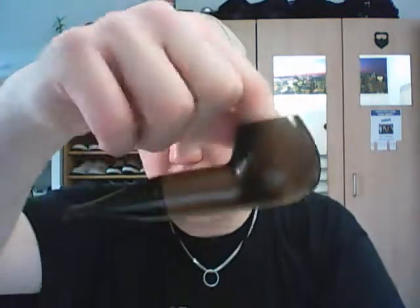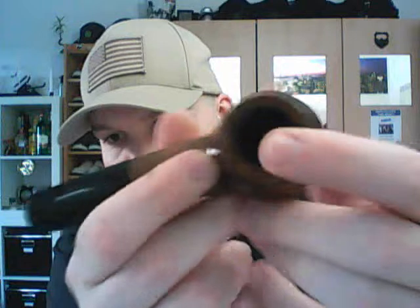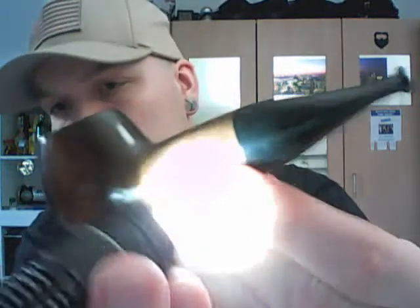The bowl is medium to large sized, very wide — I can move my finger in there quite a bit. The walls get thicker on the sides. Up top it's smooth on the sides and everywhere else, but on top it's not as thick as it is in the middle. Made out of pear wood.